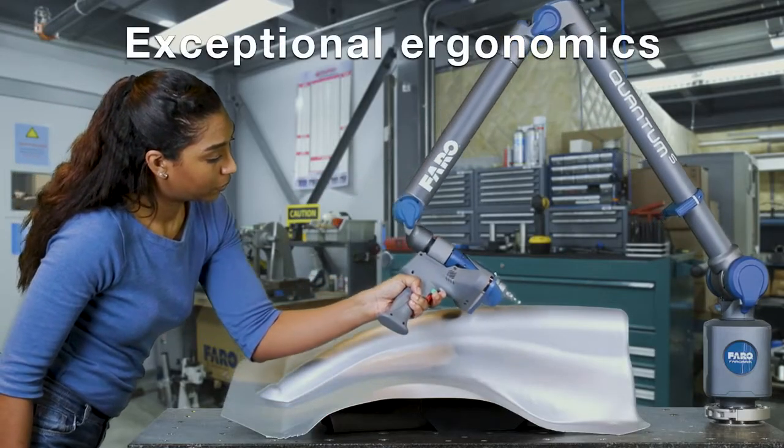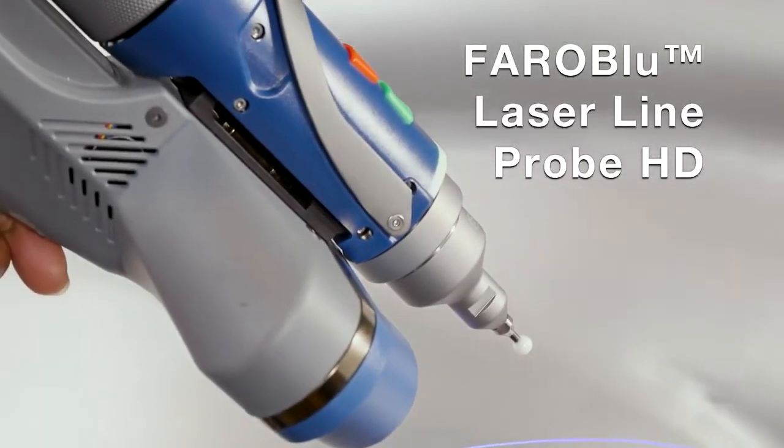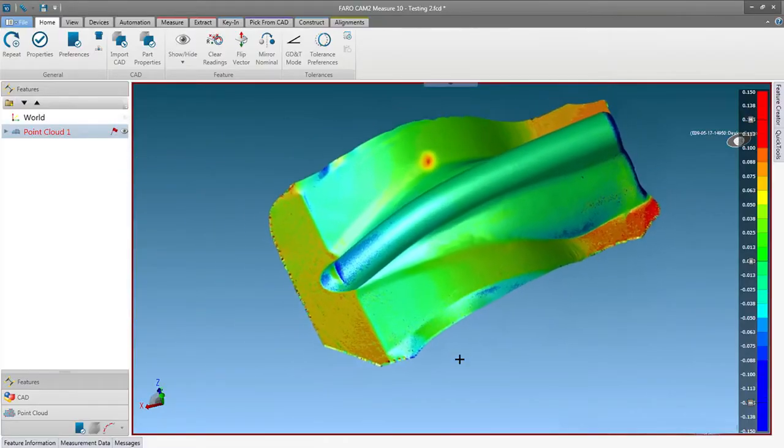Exceptional ergonomics minimize user effort and fatigue. With the Ferro Blue Laser Line Probe HD, Quantum integrates the best laser scanner available in the market.